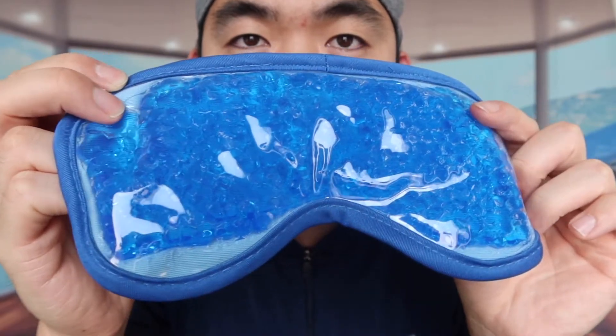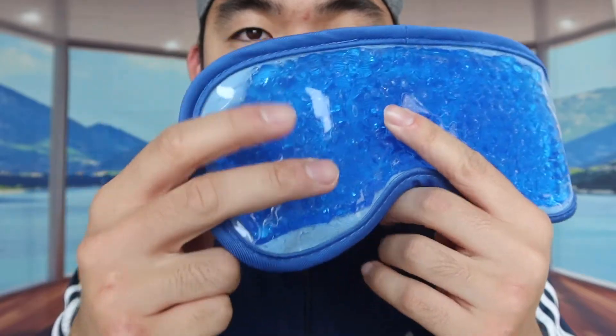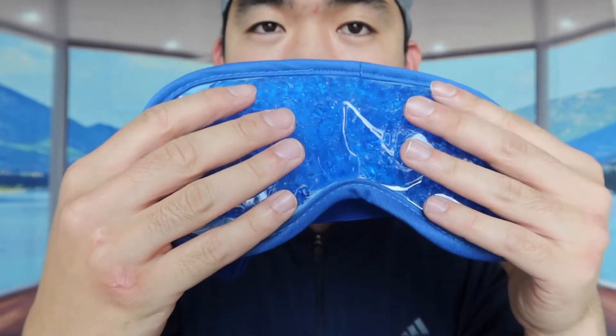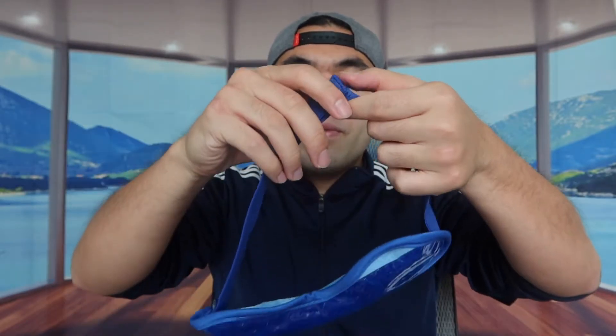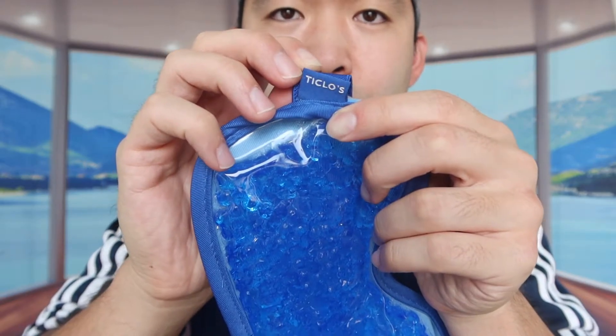Now let's look at the actual cooling gel mask. You can see it has a bunch of liquid gel beads or cooling gel beads, and even right now without putting it in the fridge or freezer I can already feel that cooling effect instantly. The back has a very nice, soft, and smooth material. There's also the velcro option so you can adjust it tighter or looser based on your preference, and there's a little logo on the side.